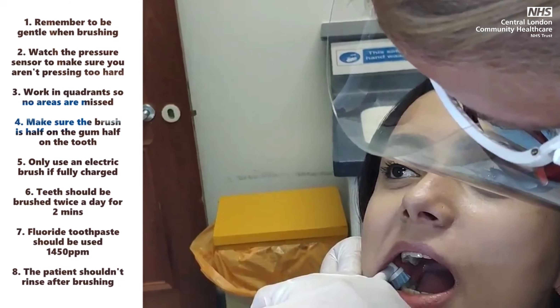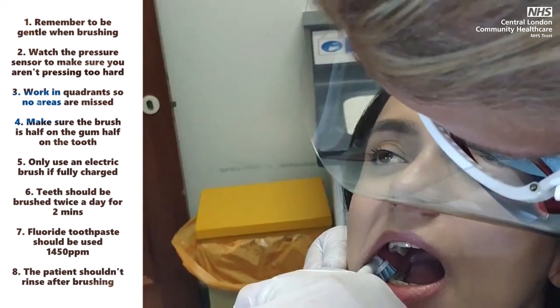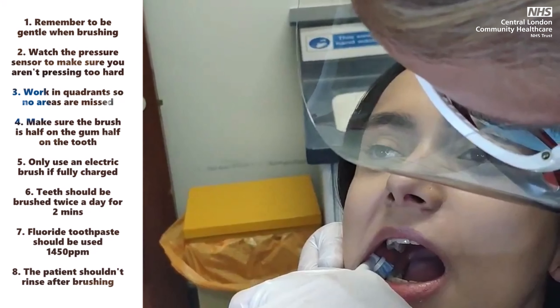Fluoride toothpaste should always be used — 1,450 ppm. The patient should not rinse after brushing.